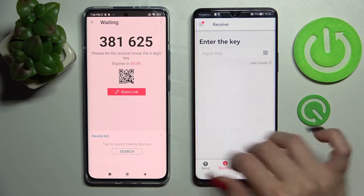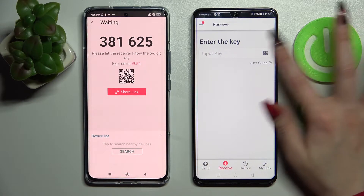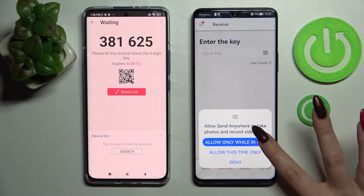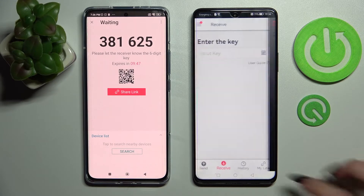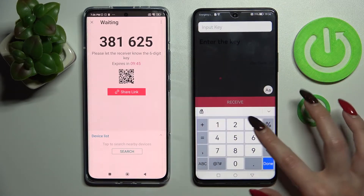Then click on Got It in the popup and as you can see from here we have the connection ways. We can scan this QR code by tapping on the scanning icon on Huawei, choosing while using the app or only this time and pointing our device's camera at the QR code. But we can also just input this key here.